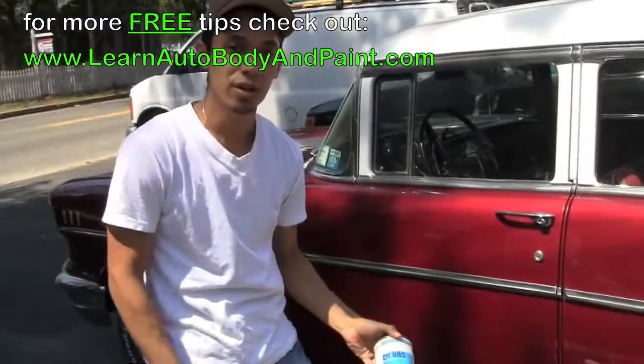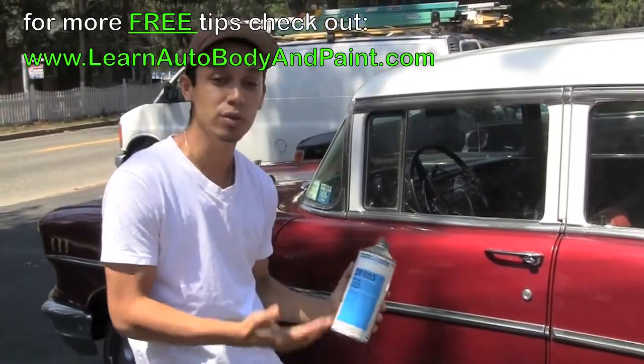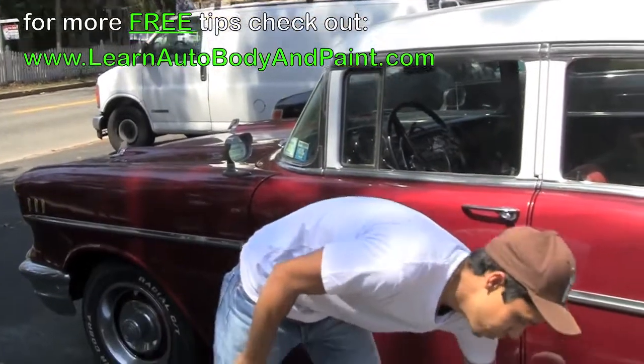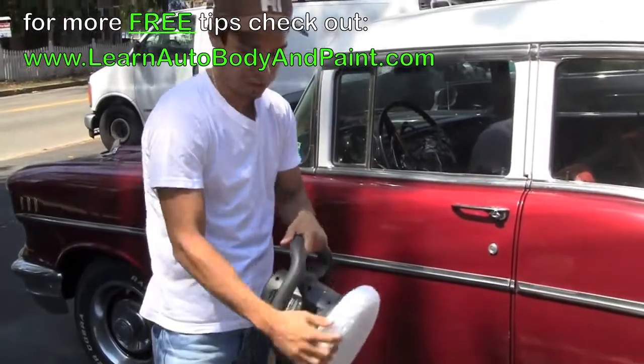So we're just working with what we have. We have a little bit of reducer that we had left over. If you don't have lacquer thinner, you could use just reducer to clean up the area before you start buffing. We're going to put some reducer on our rag, clean this area up, and try to do it with this orbital style buffer.